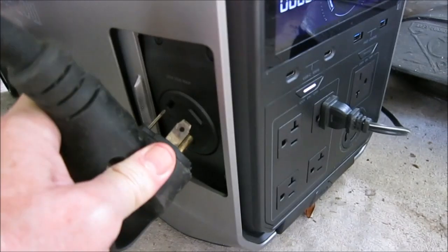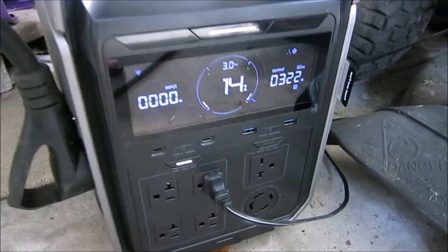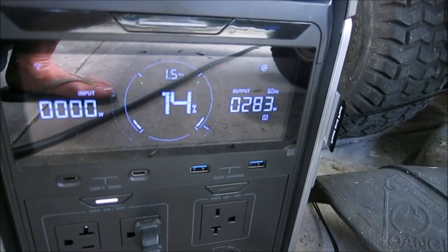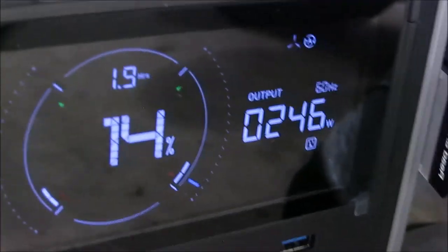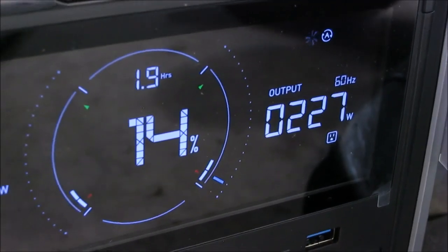The RV is plugged in and we are now drawing just around 300 watts. The converter is on and running.